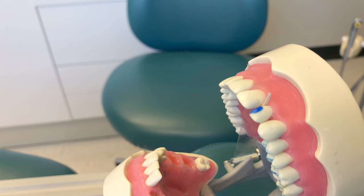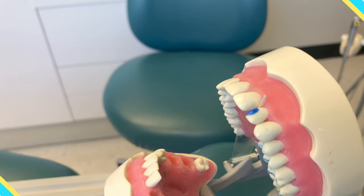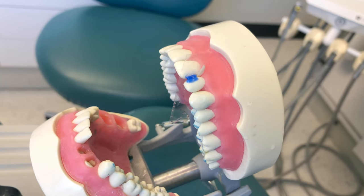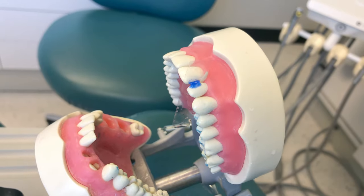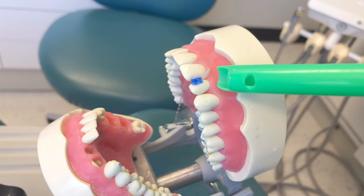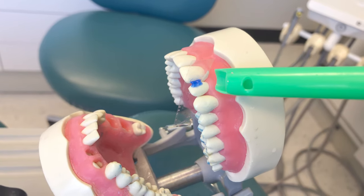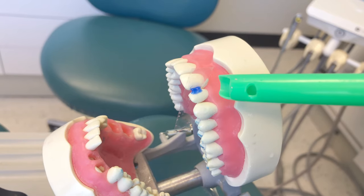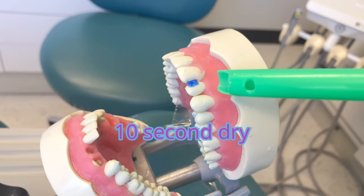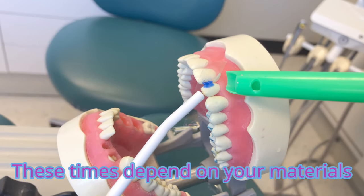This conditioner needs to stay on the teeth for 20 seconds. After your 20 seconds are up, we're going to suction up the bulk of the etchant, then rinse for 15 seconds and dry for 10 seconds. So it's a 20-second etch, 15-second rinse, and 10-second dry. Keep your HVE near the tooth during the whole procedure.